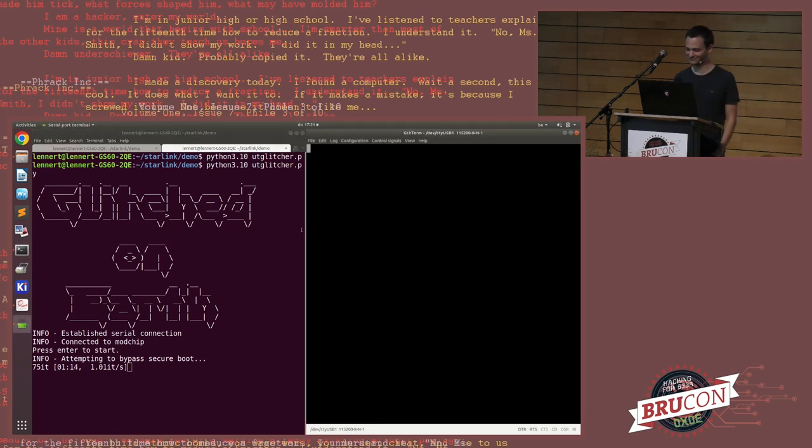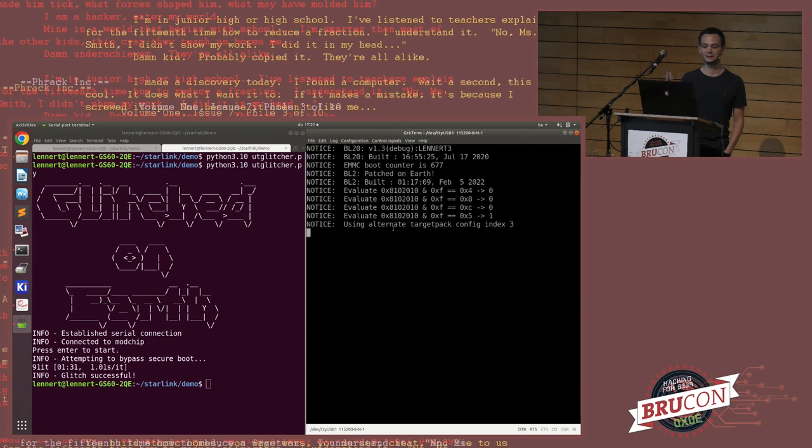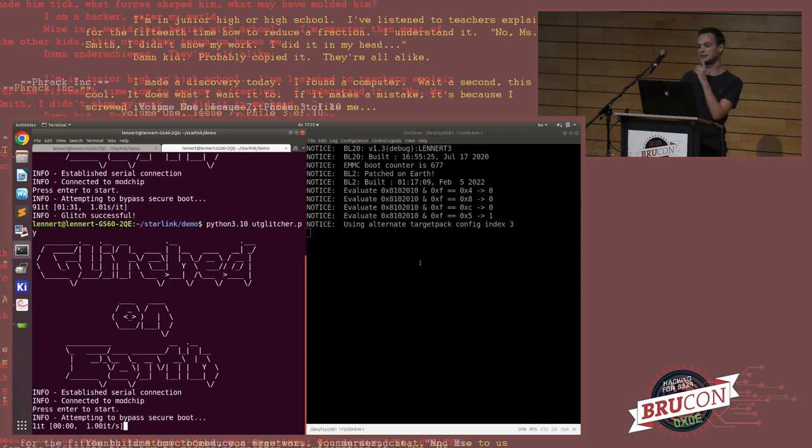We got partially lucky with the demo — the glitch worked and we got into the second-stage bootloader, but when trying to run the next stage, the system failed. Switching on decoupling capacitors is a really tricky process. At Black Hat this demo took about 100 seconds on stage; at DEFCON the demo actually failed. The glitching demo is difficult to predict — it has never taken me longer than five minutes, but sometimes it only takes ten seconds.